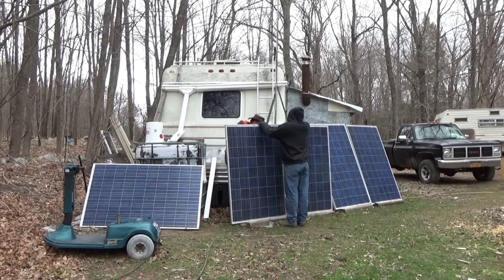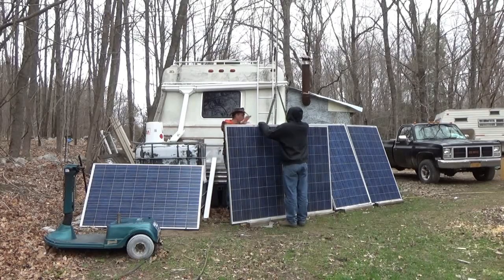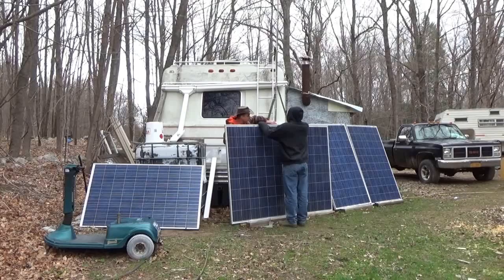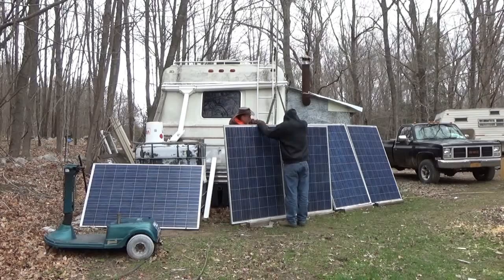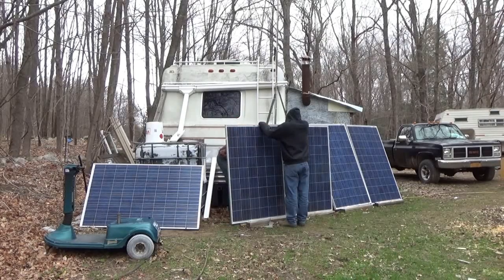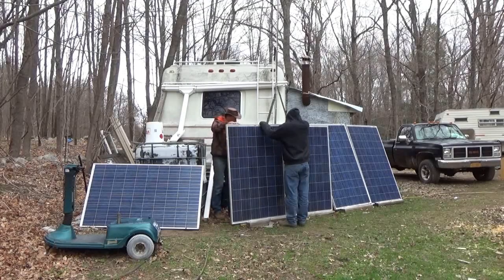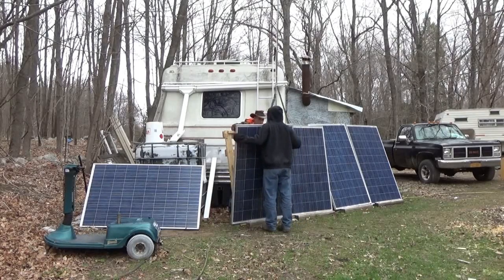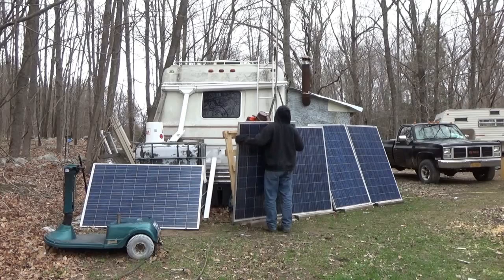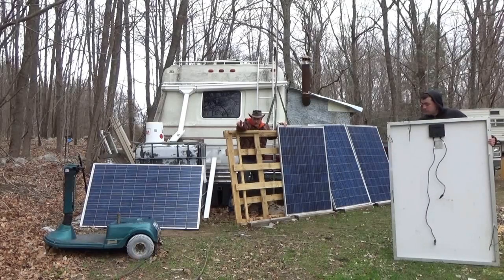I've only got 38 minutes of battery. Well, you can just pause and start. Okay, I think this one is free, Tim. Go ahead and take it — is this absolutely free? Okay, you're free. Pull that panel up — no, the wires are still... Lift up and set it. Wait, wait, wait — you can't set it.